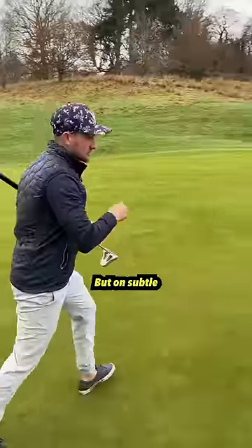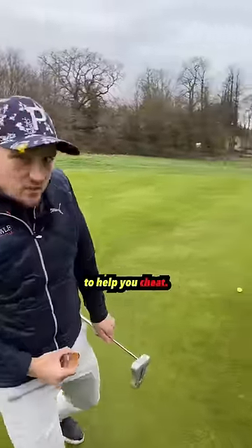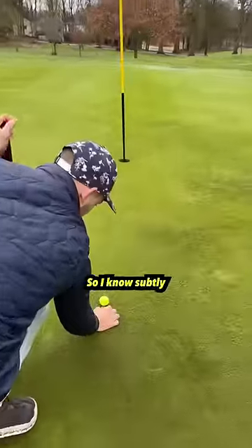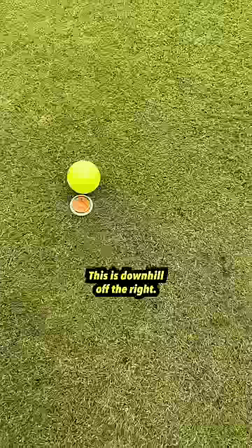On long putts with big slopes you can exactly see what's happening, but on subtle putts this is where it would come into its own — to help you cheat. Not saying you should, by the way. Marker down — have a look at that. So I know subtly this is downhill off the right slightly.